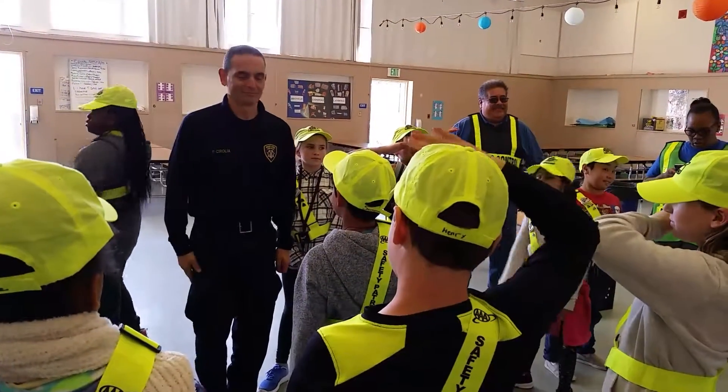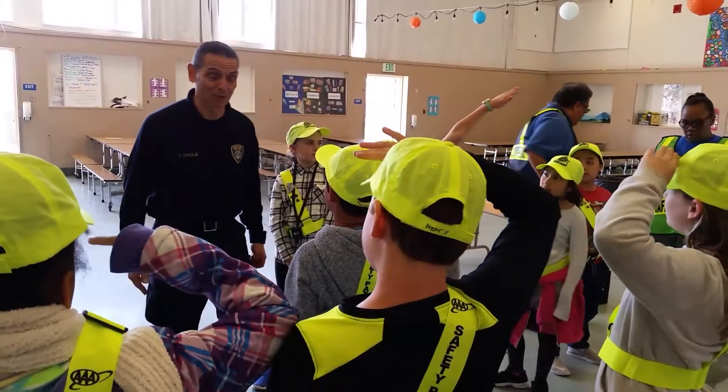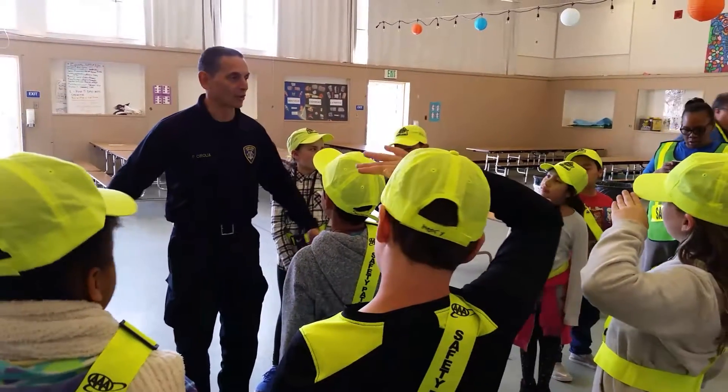Not in front of your mouth, right? Then you couldn't speak. You might need to speak when you're saluting. But you start at attention. Let's start at attention.